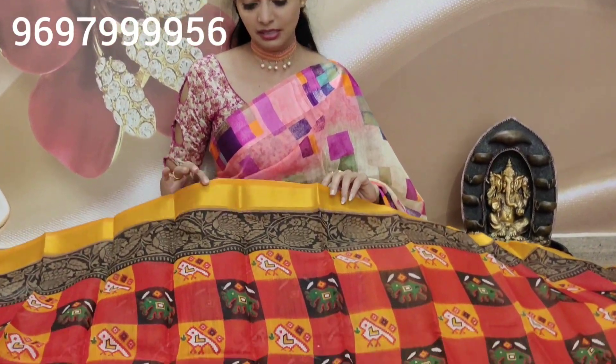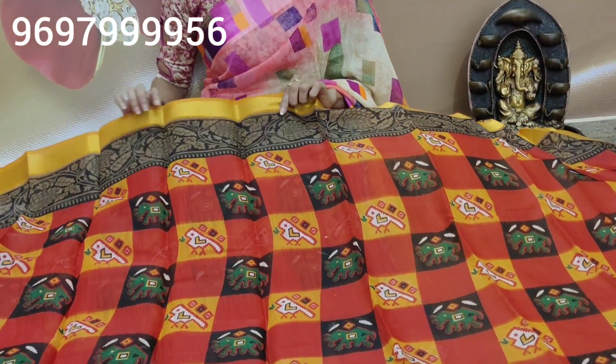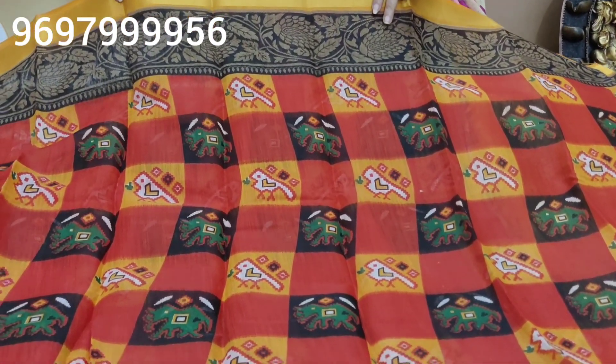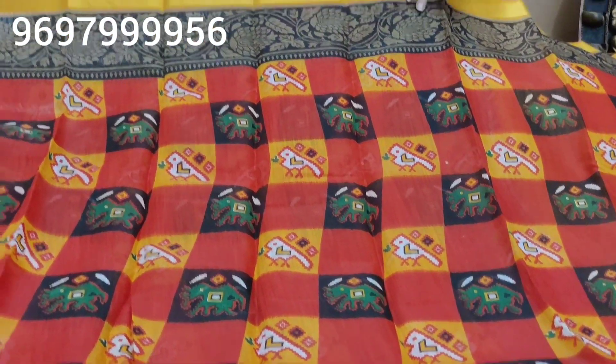We know that the colors are different. We can choose from print and floral print colors. This is the first print — the orange border, gold color, black color, and white color. The front design is also added.